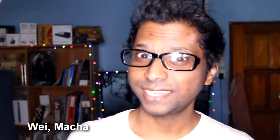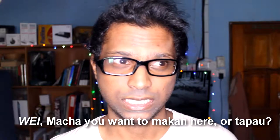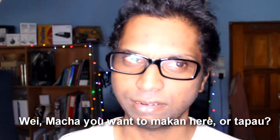Number three: favourite Malaysian word. By the way, Malaysians can substitute or mix four different languages in one sentence. Only in Malaysia can we speak in four languages in one sentence. For example: 'Wei, macam mana, you wanted to makan here or tapau?' — 'Wei' is Chinese, 'macam mana' is Tamil, 'you wanted to' is English, 'makan' is Malay. That mixed-up sentence is what I love.